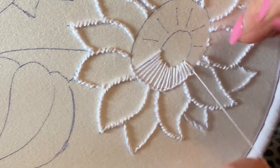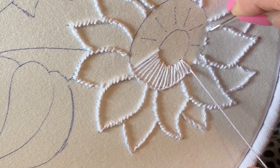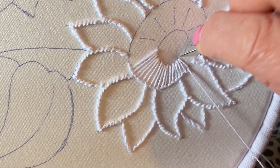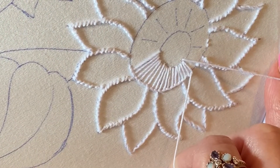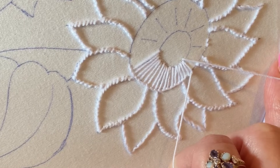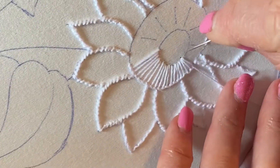Make sure you stick rigidly to this outer line. On the inner line it doesn't really matter if you go a little bit further in, like I just did there, because that's going to get covered. It doesn't really matter if you are slightly off.